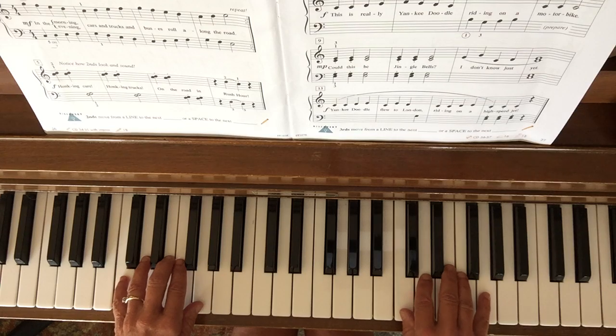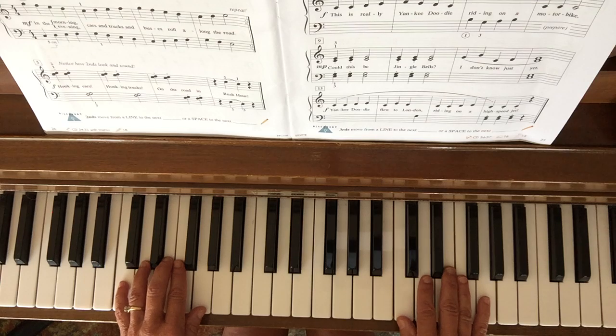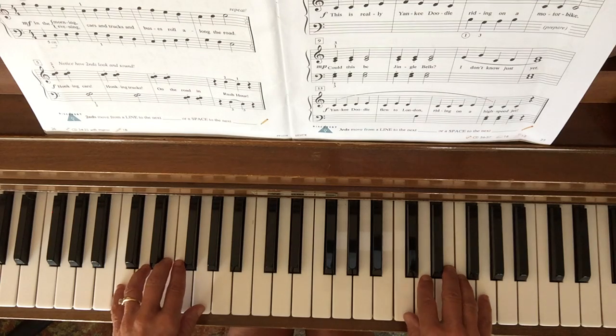We're starting with both pinkies. My right hand pinky is on a G. My left hand pinky is on a C. I have to repeat that first line. Here we go.